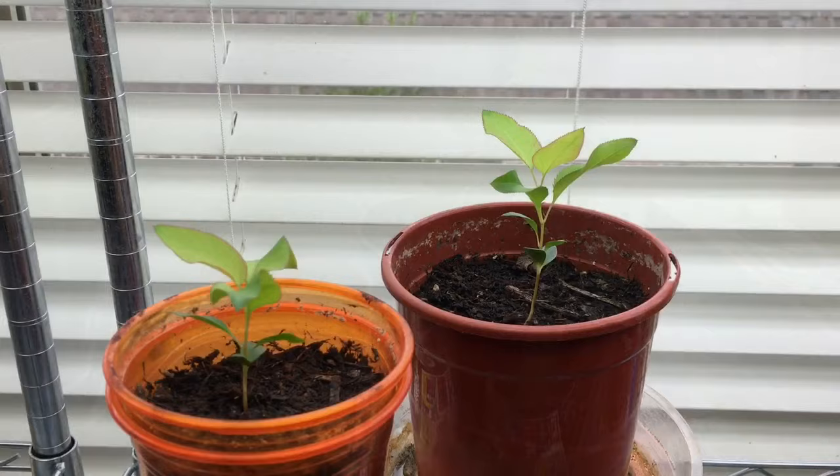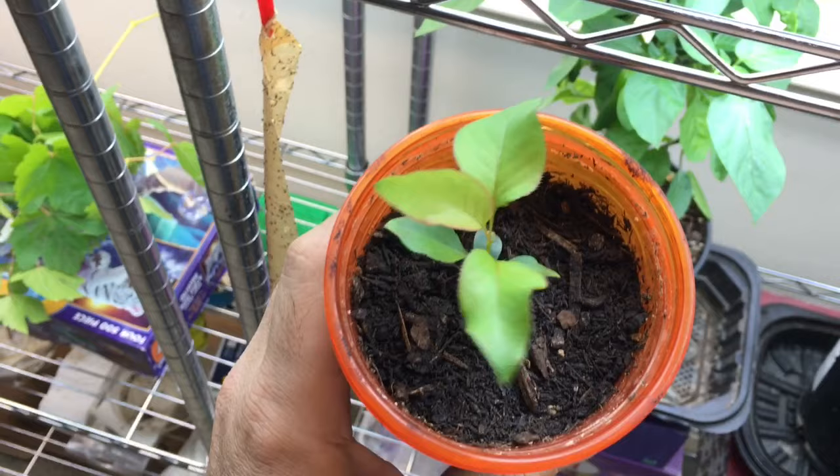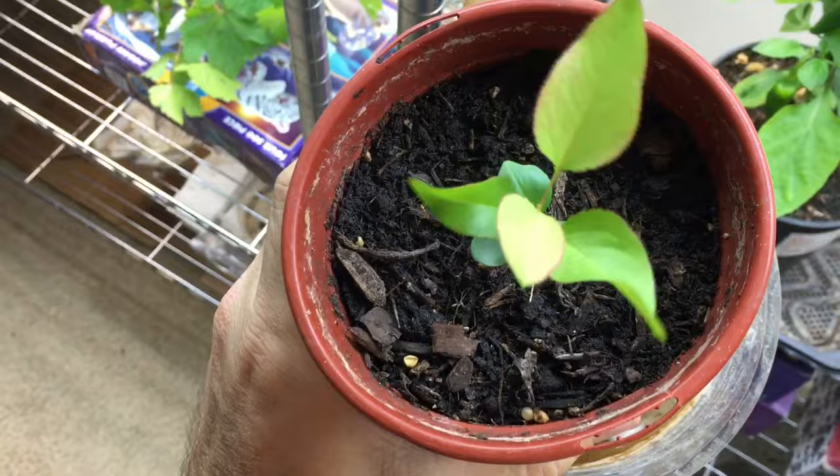And here we are today — it's August 13th, so really it's been almost a month since I took them out of the pears themselves. Pretty good growth on them, about two to three inches in height for this one. This one's a little bit bigger so I put it in a bigger pot so that it has a little more space.